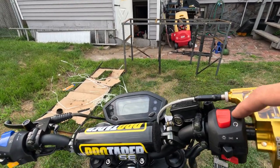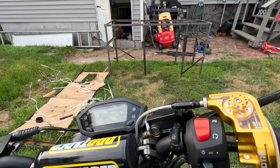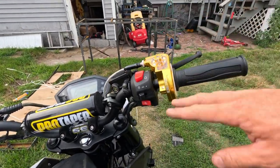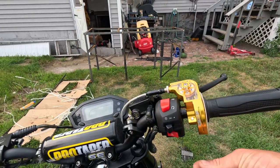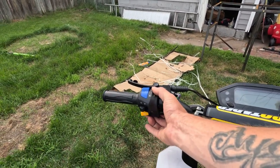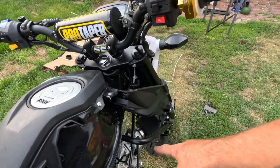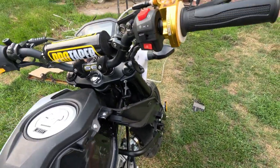Now up here I got the Pro Taper bars. These had the bars drilled and there was like a centering pin for both of them. I didn't use that — I just put some electrical tape around the bars and squeezed it shut so it doesn't move around. I also took off the choke thing because that's now down here on the carb, and I didn't want to try and orchestrate a choke line.